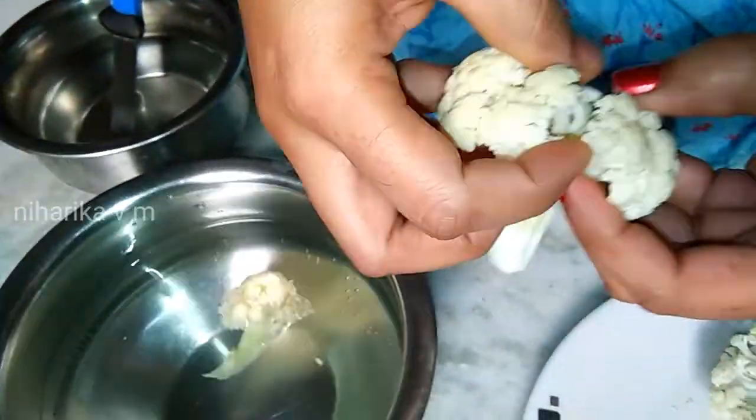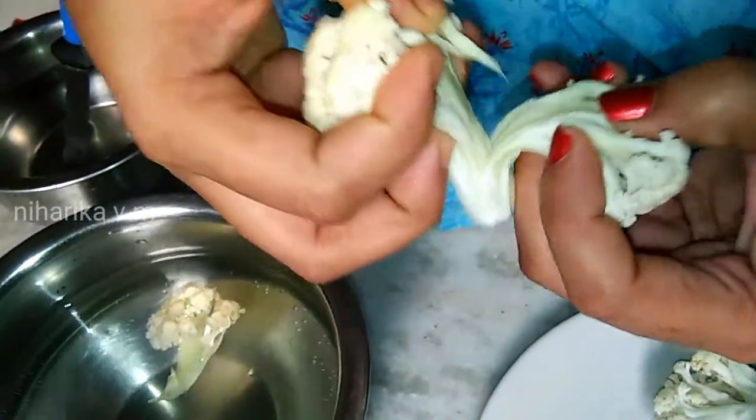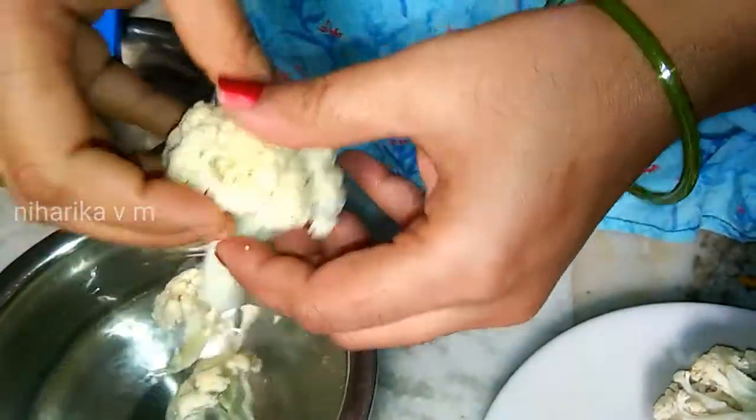Let's have a pile of small pieces. Let's cook and fry it.